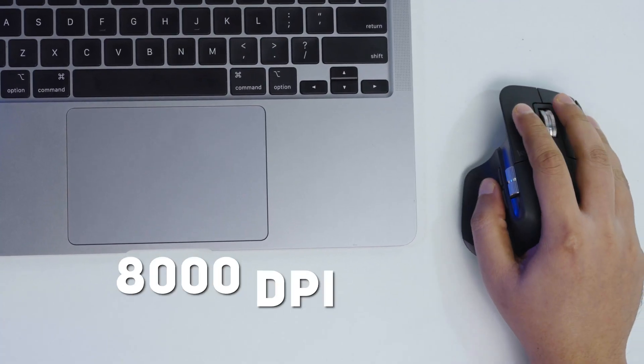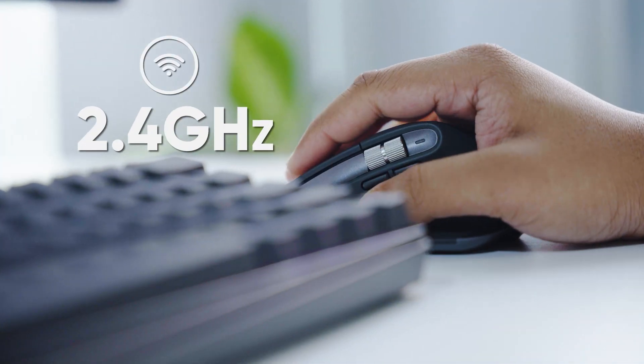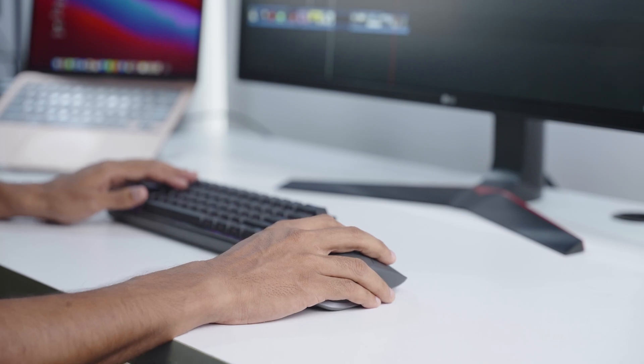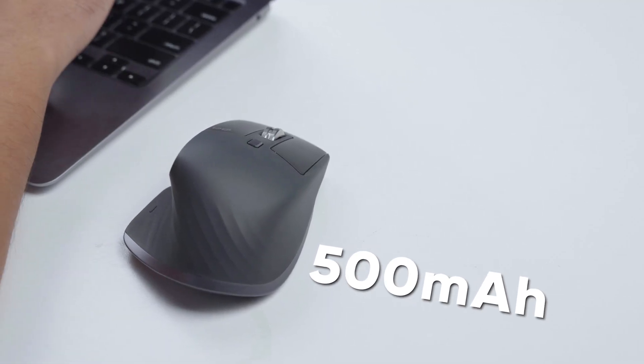Spec-wise, you get up to 8,000 DPI on this mouse and 2.4 GHz wireless connectivity. The operating distance stretches as far as 10 meters, and a 500mAh battery is used to power it up.